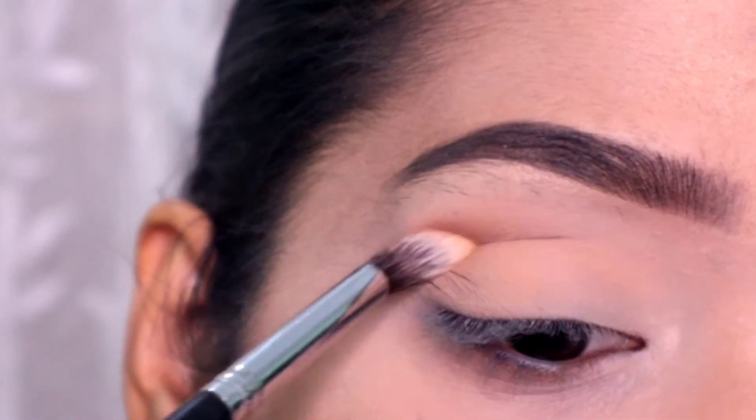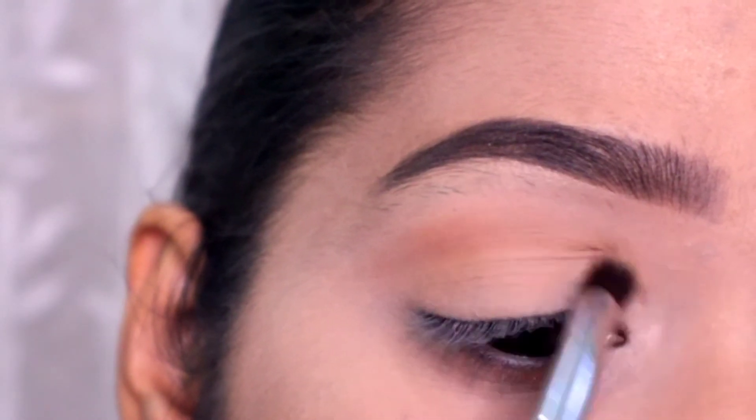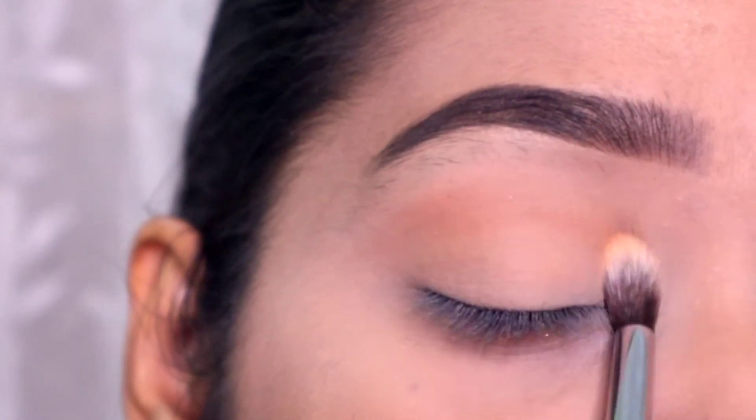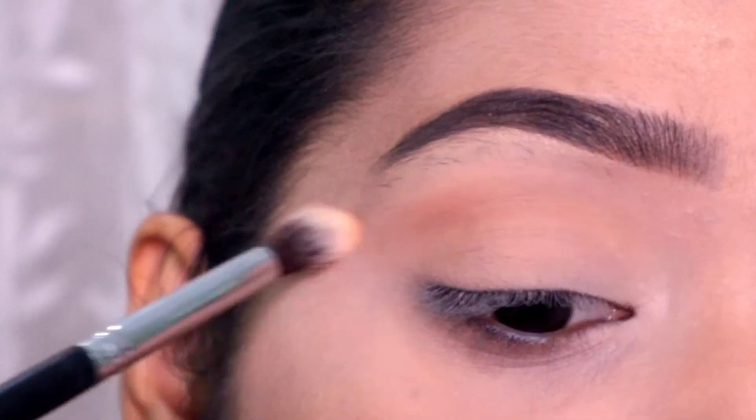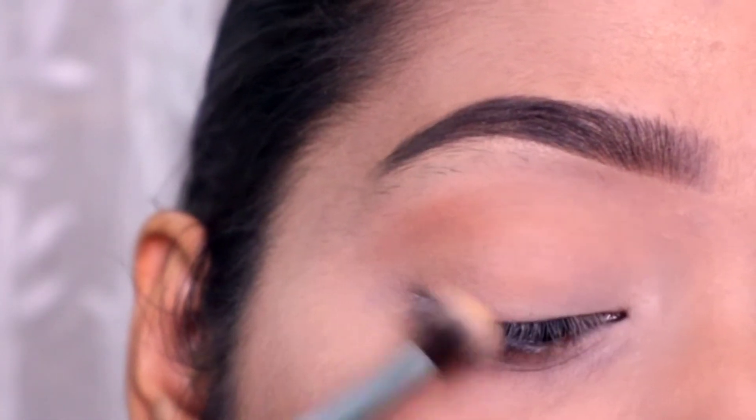Here I have a medium size blending brush. I have a brown shade here. This is totally an optional step. If you want, you can do it, but your eyes are very defined.